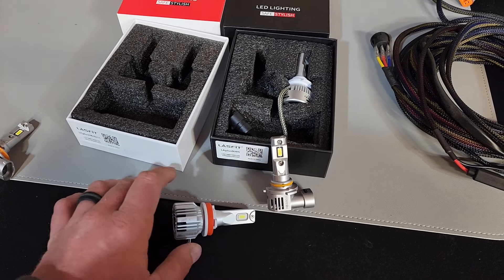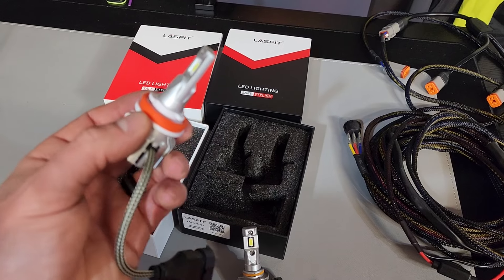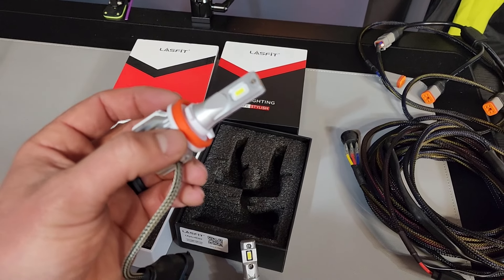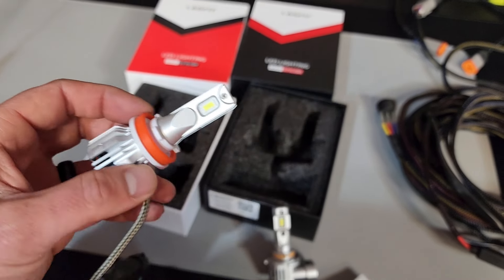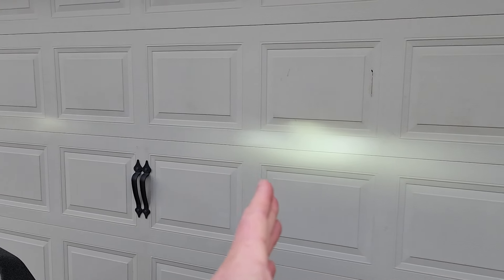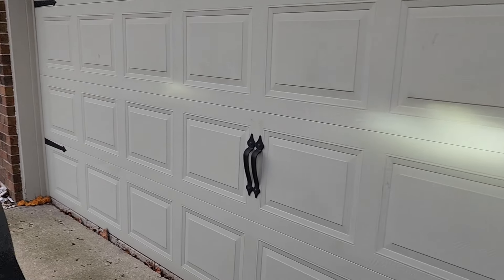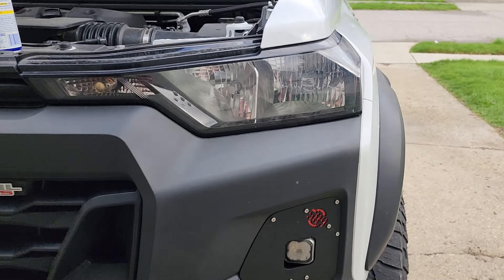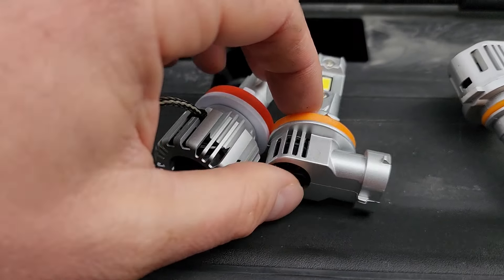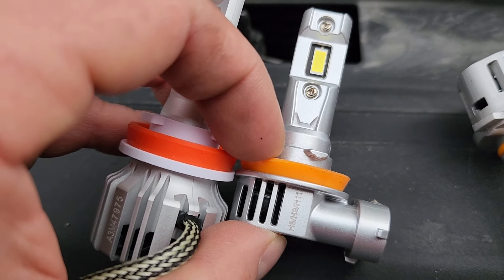I'm going to go ahead and get the driver's side done. One thing I did run into — when I was putting the plastic ring in on this low beam, I'd get it kind of locked in but not fully and couldn't get it to turn anymore with my fingers up in there. I just put a small amount of WD on the O-ring and it allowed it to slide right into place. Just a quick little tip. Just a comparison of the Last Fit on the passenger side to the Oxalom on the driver's side — you can see this is like an off-white compared to the white of the Last Fit switchback blinker.